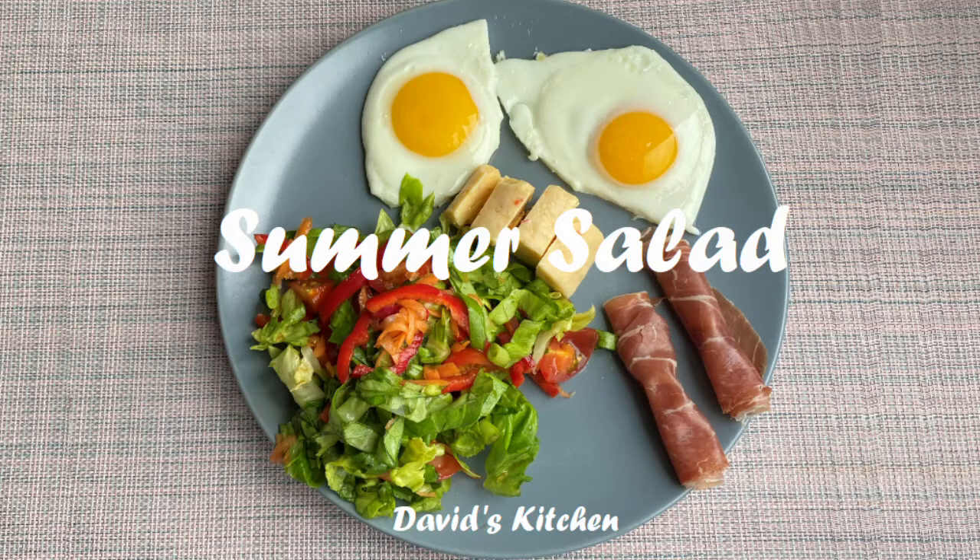Hello and welcome to Davies Kitchen. Today we will make summer salad and I invite you to stay with us to see the ingredients and how to prepare.